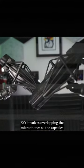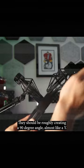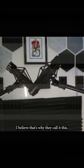XY involves overlapping the microphones so the capsules are positioned at the same point, creating an X. This is where the coincident pair comes into play. They should be roughly creating a 90 degree angle, almost like a Y — I believe that's why they call it this.